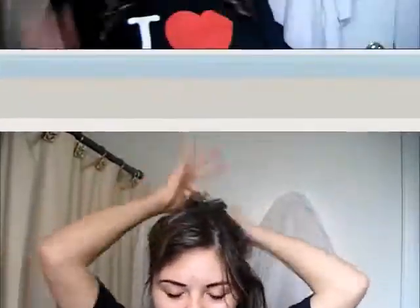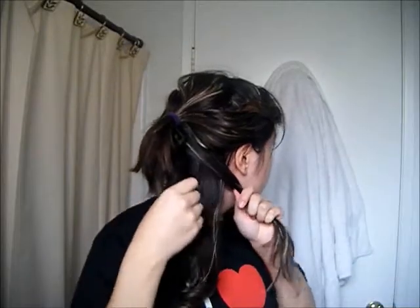Continue to grab sections from your hair. So again, you want to part it in half — like so — then grab another section, straighten the roots, then twist to the opposite side and pull, and you're left with a little wave.